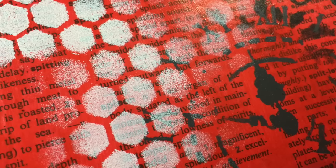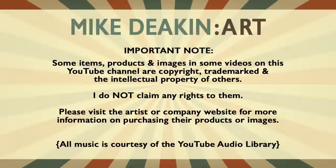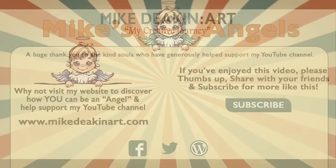I hope you've enjoyed watching this process video start to finish. If you have, please remember to give it a thumbs up and share the video with your friends. If you haven't subscribed to my YouTube channel already, you can do so by clicking the button at the end of the video. That's all from me for now — I will see you all again real soon. Bye for now.